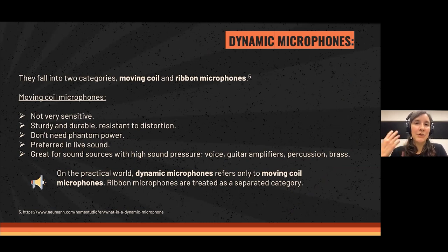I'm not going to go into the science of this, but if you want to know the difference and how they are built, I totally recommend you visit Neumann. They are absolute professional, high-level microphone manufacturers and they explain it in a nice way that you can actually understand. So if you want to know more, go visit their website.